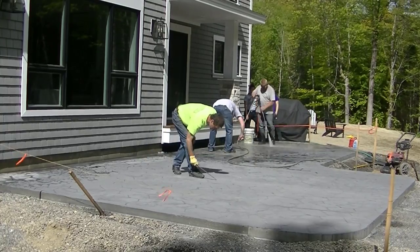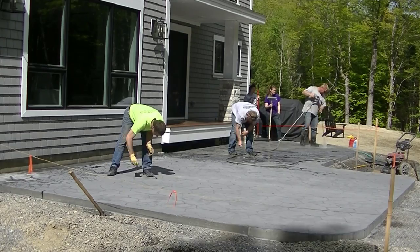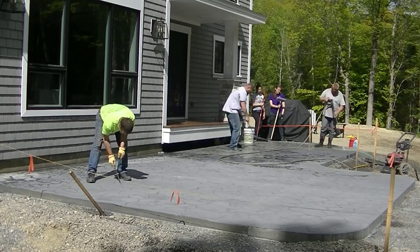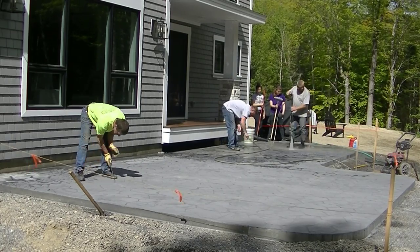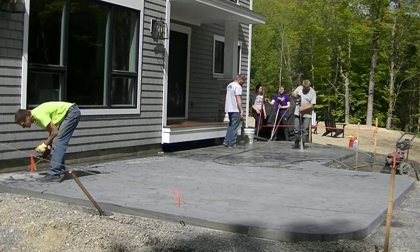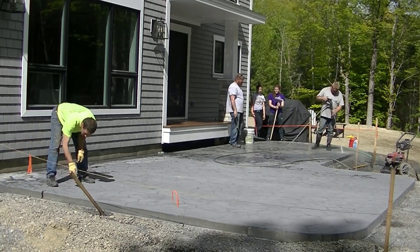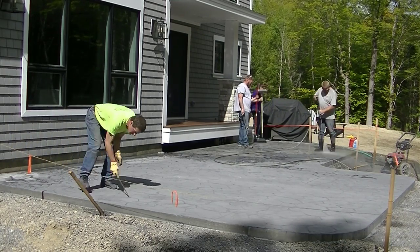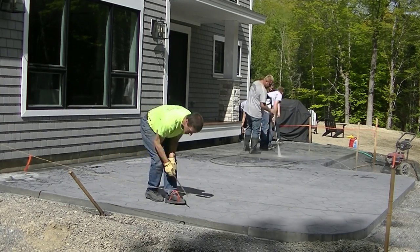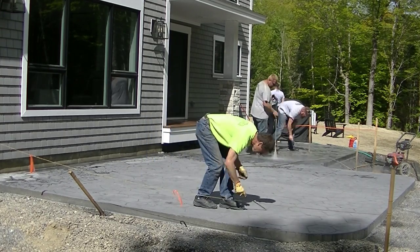This concrete had a dark gray color in it, and then that release powder is a charcoal, more of a black type color. So before we can seal the concrete, we've got to clean most of that off and get it really clean so the sealer will bond and adhere to the concrete. You don't want the sealer flaking off, and it will if you don't get this release powder off.